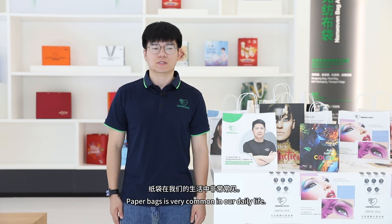Hello, this is Cody from Onno Machinery. Paperbacks are very common in our daily life. Almost all paperbacks are printed by a flexographic printing machine.